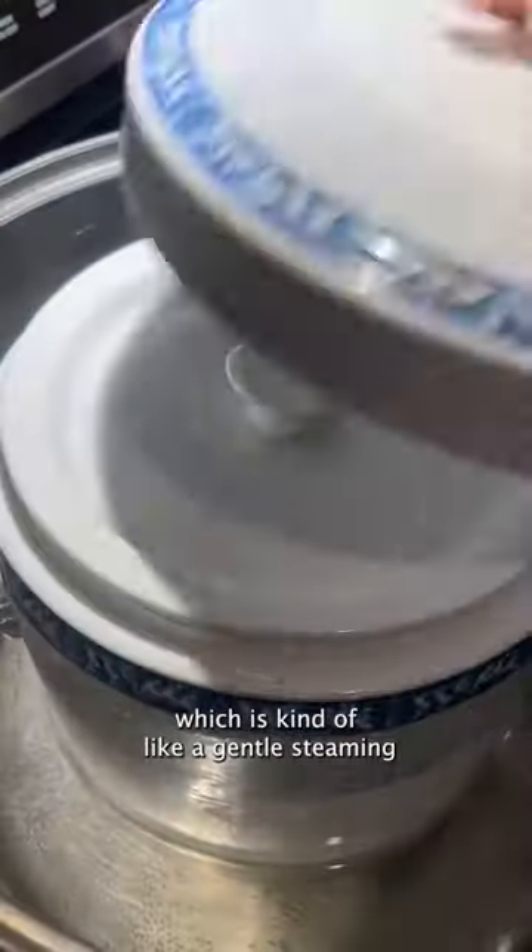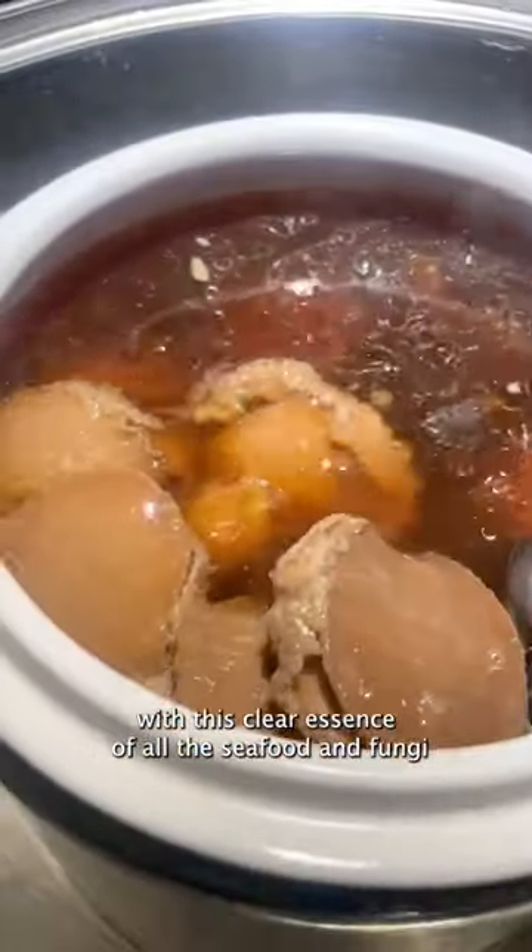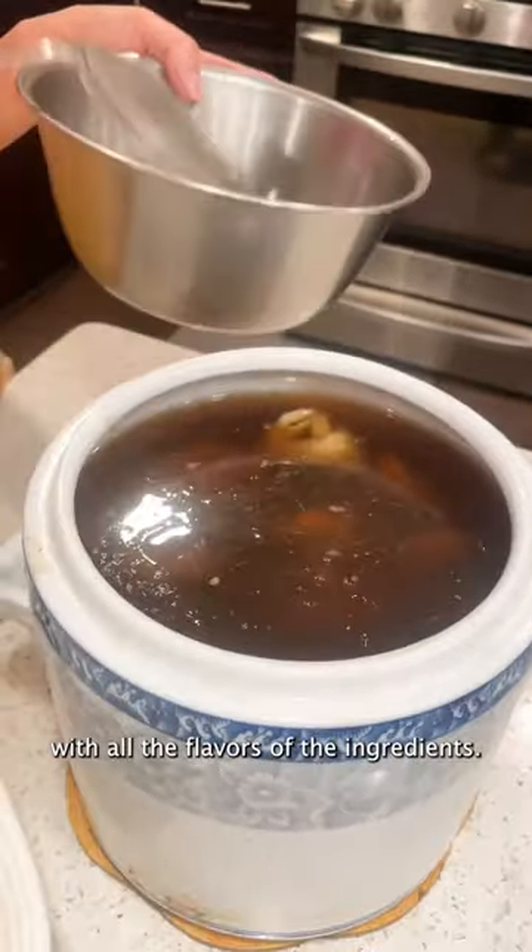In Cantonese, this is called Dunn, which is kind of like a gentle steaming that helps extract the flavors. Once it's done, you're left with this clear essence of all the seafood and fungi — the strong flavors of the ingredients.